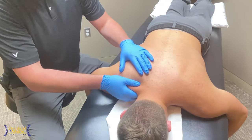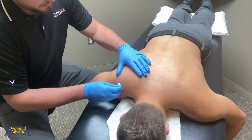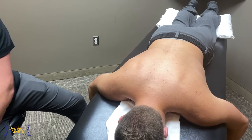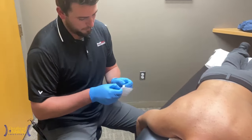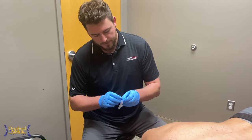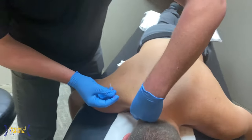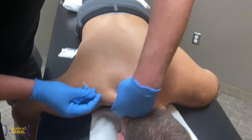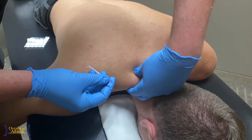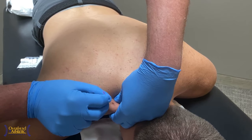That's going to be the focal point. I'll go through and clean off the area first. For the actual needling, I've got a couple of different sizes. We're going to start off with a little bit smaller one right here. I get a good grasp of the muscle, make sure I'm surrounding the area that I want to hit, find a good point, and tap that needle in.